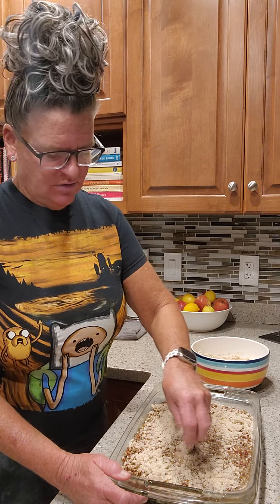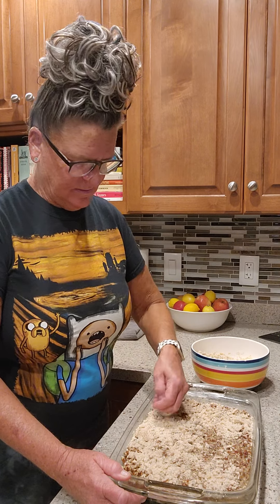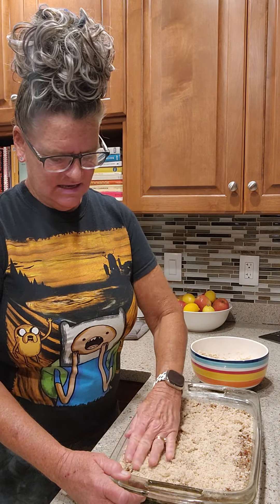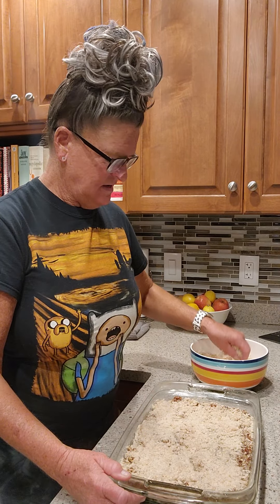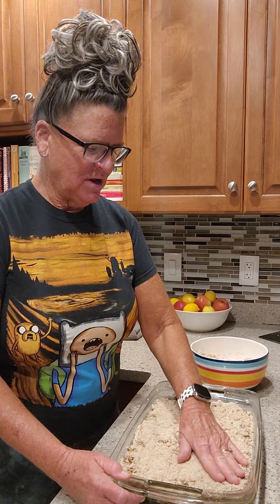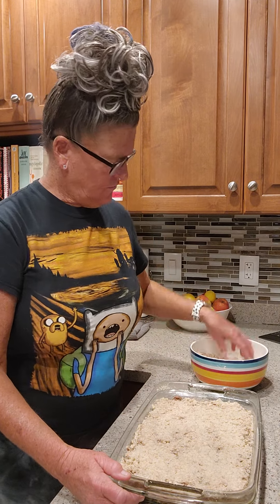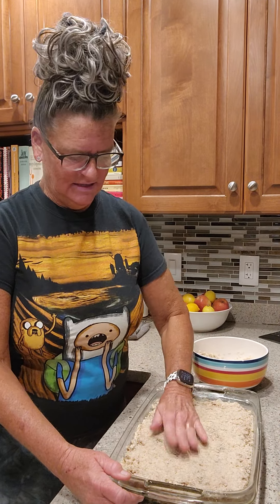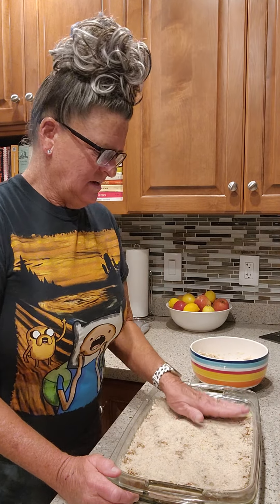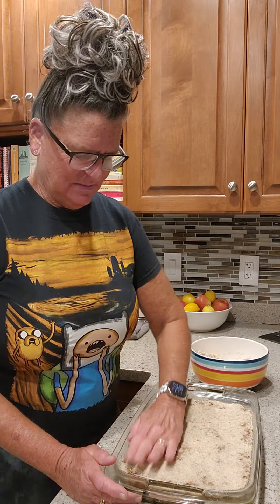My oven's preheating at 350 degrees. We'll press it down slightly — get all the air bubbles out. The phone's ringing. Somebody wants to check on my extended car warranty, or sell me a Medicare back brace, or ask me who I'm voting for, and that's nobody's business. Beautiful — press it down. Perfect.